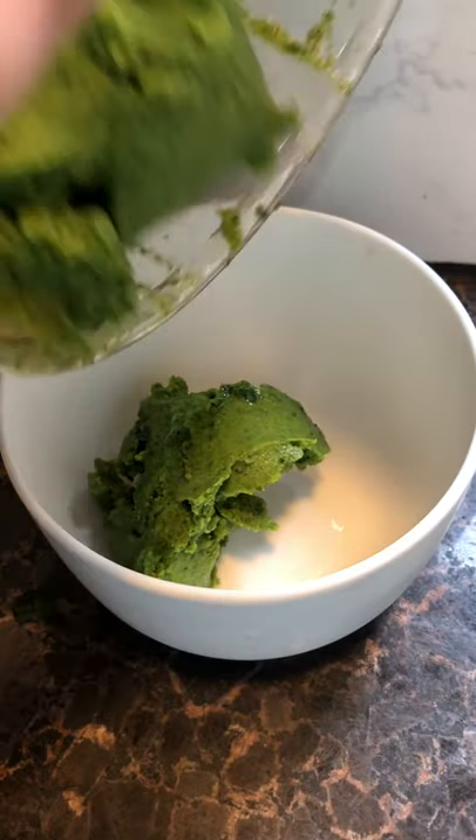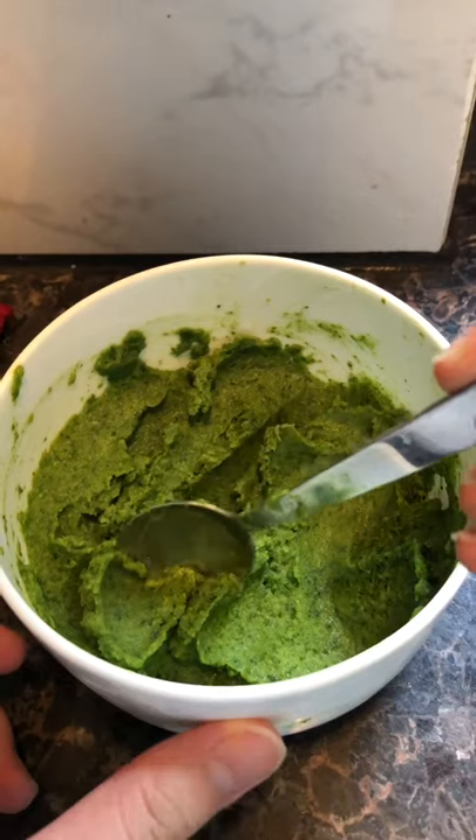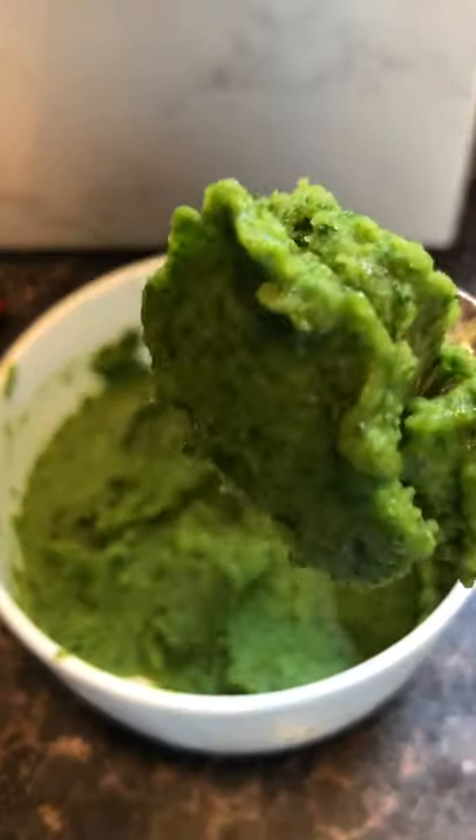Transfer to the bowl. Swirl. Let's give it a taste.